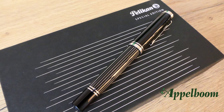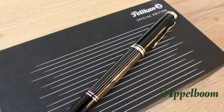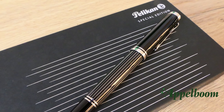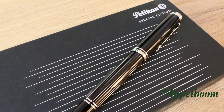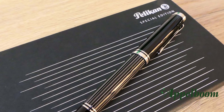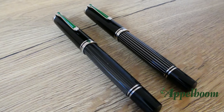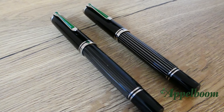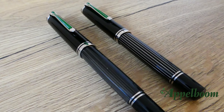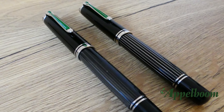To celebrate the 180th anniversary of the company, Pelikan decided to launch a model that is overwhelming our expectations. The M850 Metal Striped Special Edition is a very sophisticated pen because of the extra weight and the very attractive shiny stripes on the barrel. The link to the Stresemann model launched in 2015 is easily made, but if you see both pens next to each other you have to admit that the Metal Striped is pure elegance. I will show you a better comparison later on in the video.